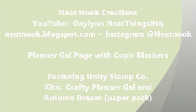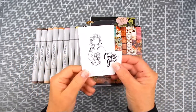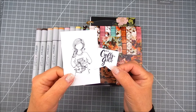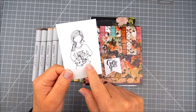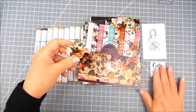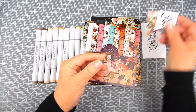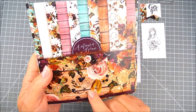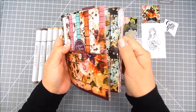I'm using the Unity Stamp Company kit called Crafty Planner Gal by Angie Blom. It's this cute girl and she has craft supplies in the artwork and a matching sentiment. I'm also using the Unity Stamp Company paper pack called Autumn Dreams — it has pretty florals and I thought that would go with this planner page. I die cut these flags using my Creative Time more chunky tag dies, die cut from paper from this pretty paper pack.